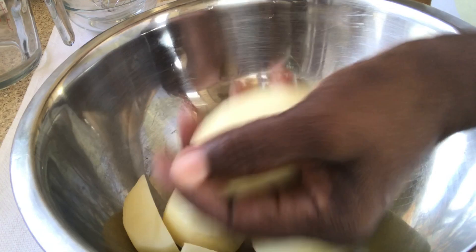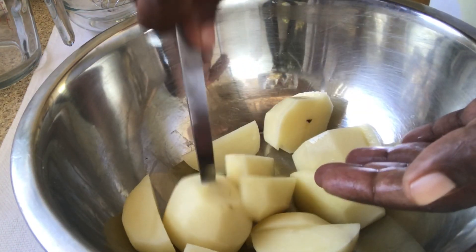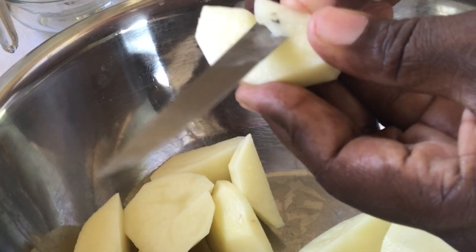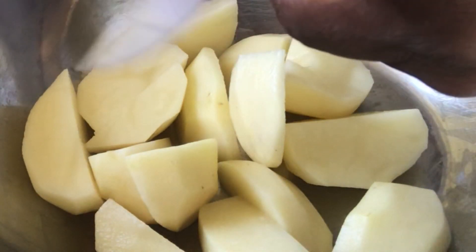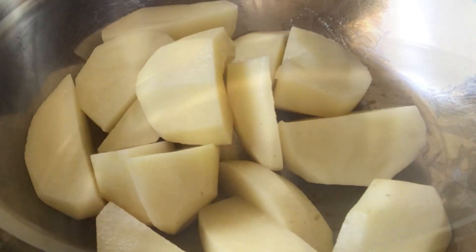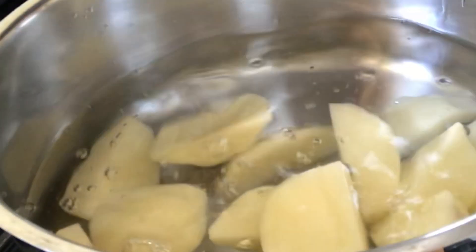Now I'm starting with the potatoes. Peel them, cut them into squares, wash them, and remove any dark spots. Then place them into a pot with some water and some salt, turn the heat on, and let this come to a boil, making sure that they are soft and nice.